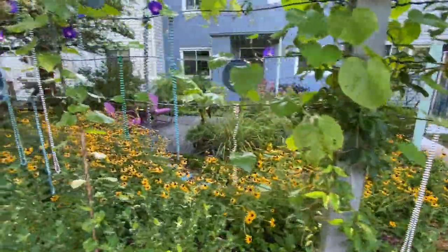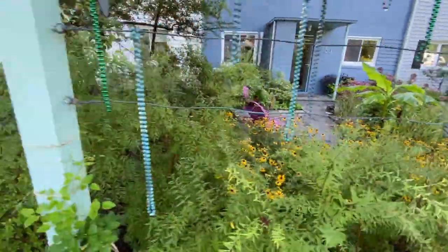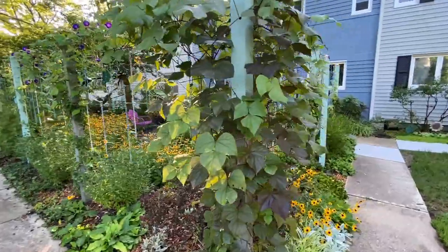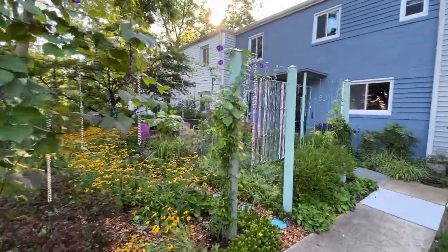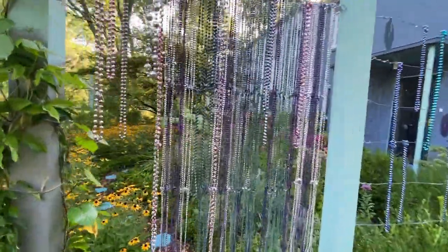So I had all those arborvitaes ripped out and I had a bunch of poles and wires installed so that I could train a bunch of really cool vines on it. I would have the blocking of bad view and the privacy just where it was needed, not all the way to the ground. These give me privacy from the street when I'm sitting on my patio.